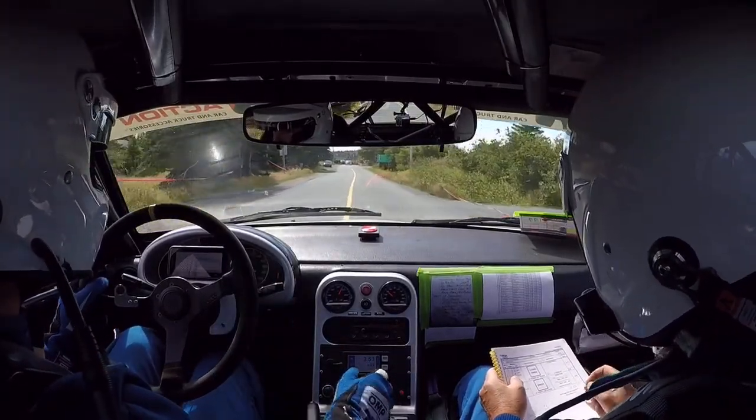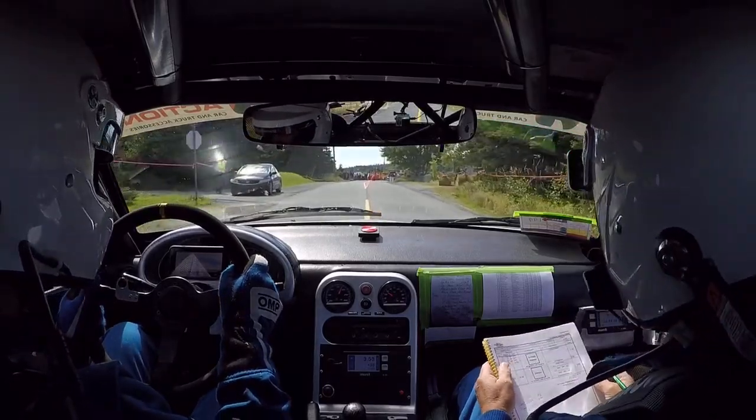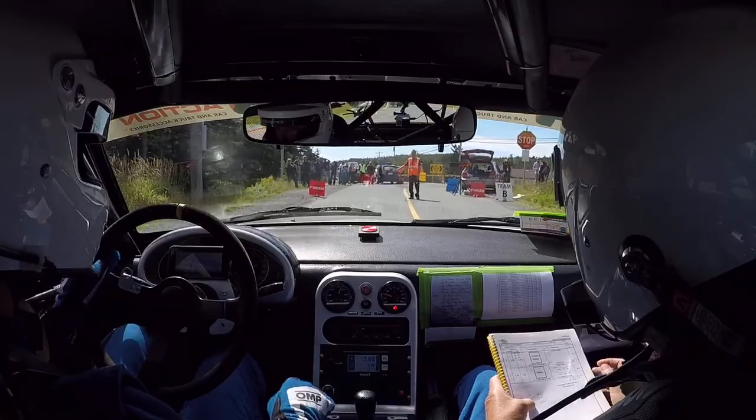That was faster. 249.25. Brian just did that in 249.25. The base time is 3 minutes 55 seconds.